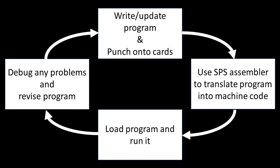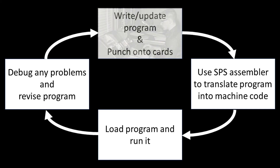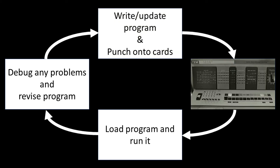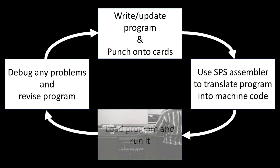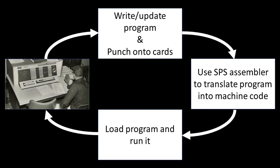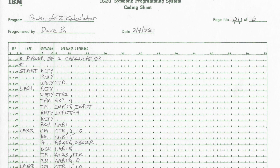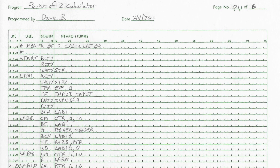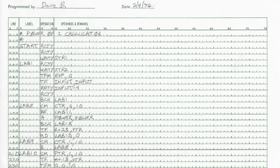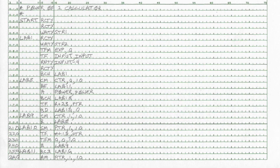Now we're going to demonstrate what it was like to develop software for the IBM 1620. You would write your program in assembly language and punch it into cards, use an assembler to translate your program into machine code, load your program into the 1620 and run it, then debug any problems, revise your code, and repeat the process. Programs were typically written out on coding forms, particularly if they would be punched into cards by a professional key punch operator. Flow charting was also often done first to work out the logic of a program before coding.